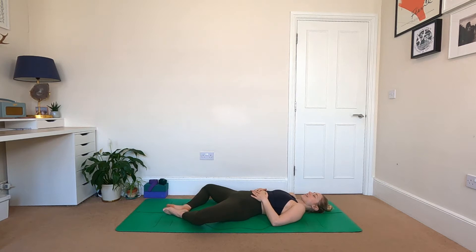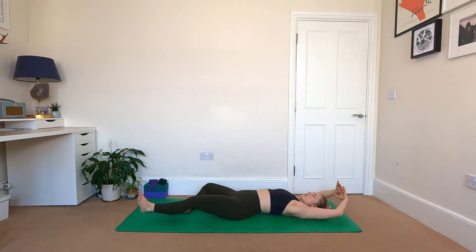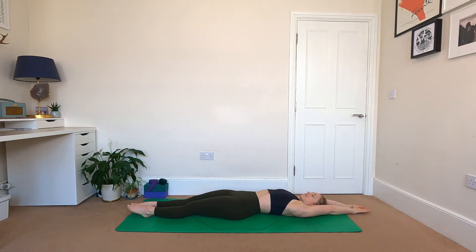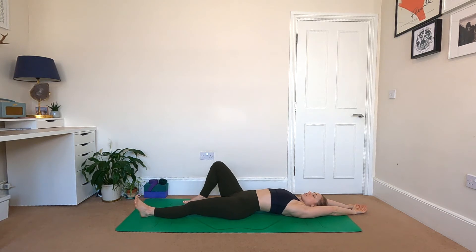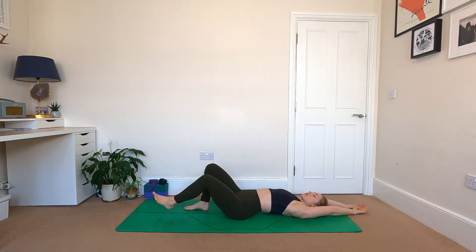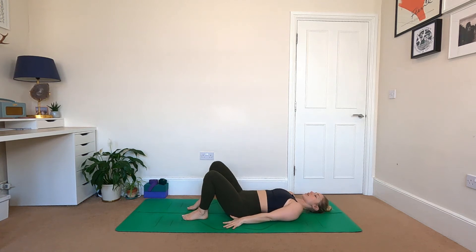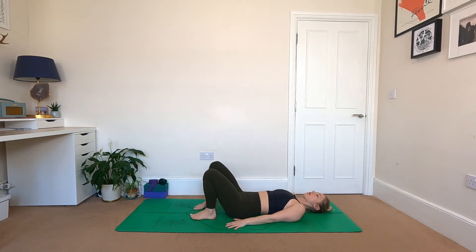When you're ready, with the next breath in send the arms up and overhead and stretch out the body, trying to get as long as possible on your mat. Then bend both knees, plant the soles of the feet to the floor, and start to move the arms down alongside the body, palms to the ground. Bring your heels as tight to your body as you can, a comfortable distance apart.